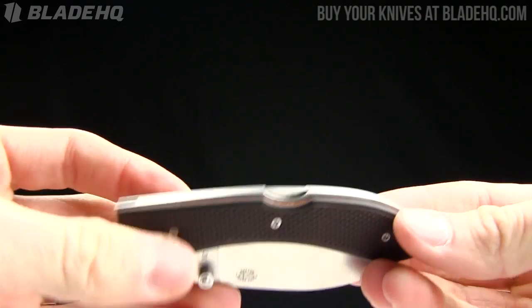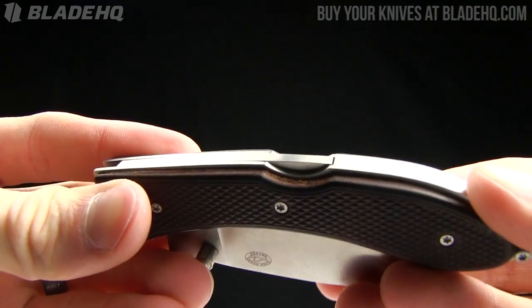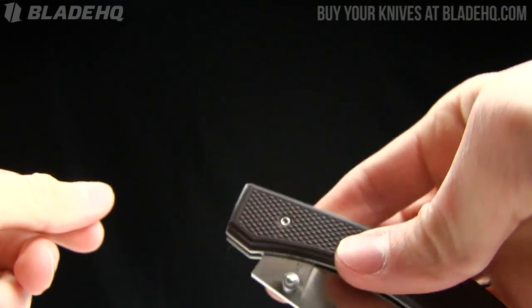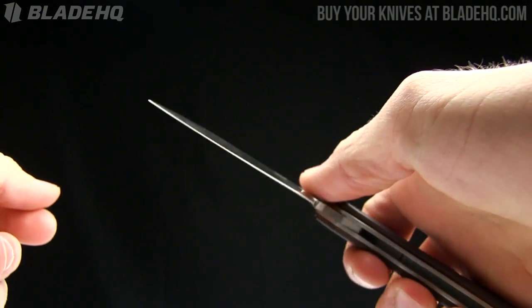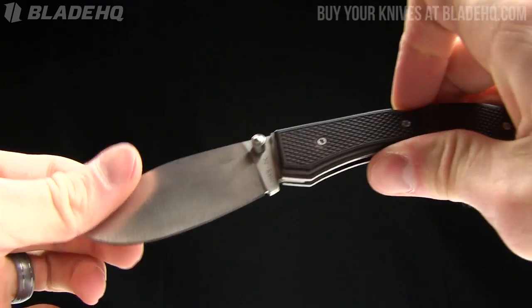The weight on this knife is 3.6 ounces. It does seem a little heavy for its size, but it seems very solid. It is a back lock, as you can see there, and it's got that thumb stud — a right-handed thumb stud, by the way. So if you're a lefty, this one probably isn't for you.